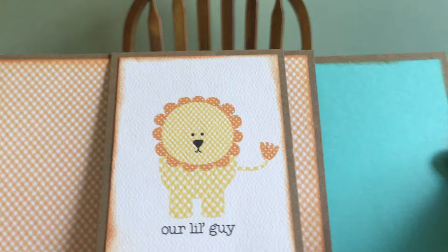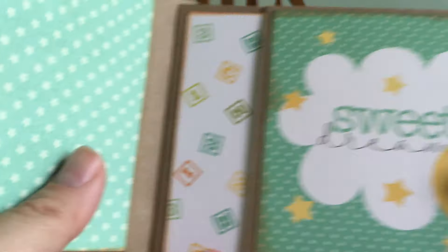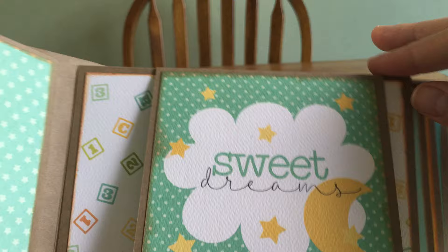Isn't that cute? And here's the pullout right there — just the yellow on the back. We used the Little Star Moon sticker because it matched with the little 'Sweet Dreams' right there. And then underneath the little star again and the blocks.